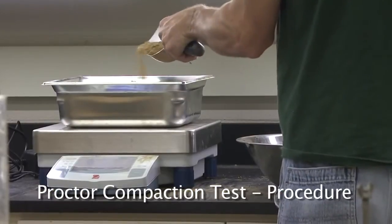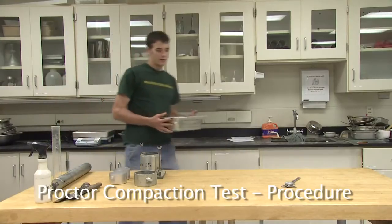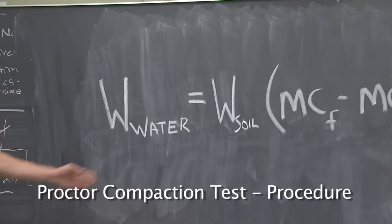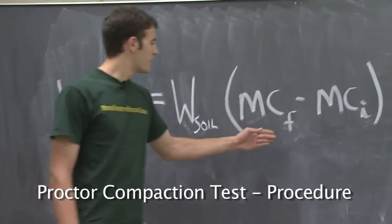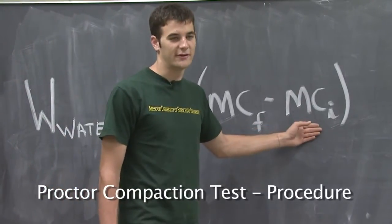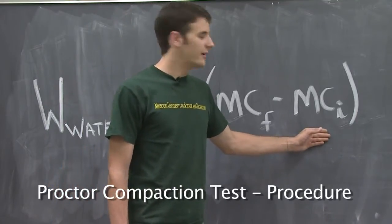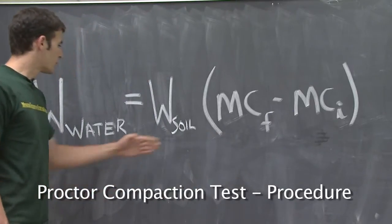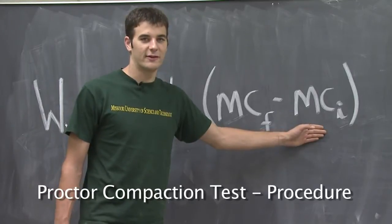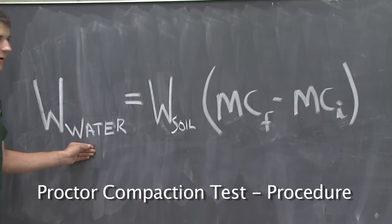Weigh out approximately 2,000 grams of the provided air dried soil. Now that we have our soil weighed out, the desired amount of water to add to the soil must be determined. The weight of the water that needs to be added to our soil can be determined from this equation. The weight of the water equals the weight of the soil — 2,000 grams in this case — times the final moisture content minus the initial moisture content. The final moisture content is the target moisture content, which I have selected to be 15%. The initial moisture content is all the water trapped inside the air dried soil, predetermined to be 2.5%. With 2,000 grams of soil, an initial moisture content of 2.5%, and a target moisture content of 15%, it can be determined that 250 grams of water, or 250 milliliters, need to be added.